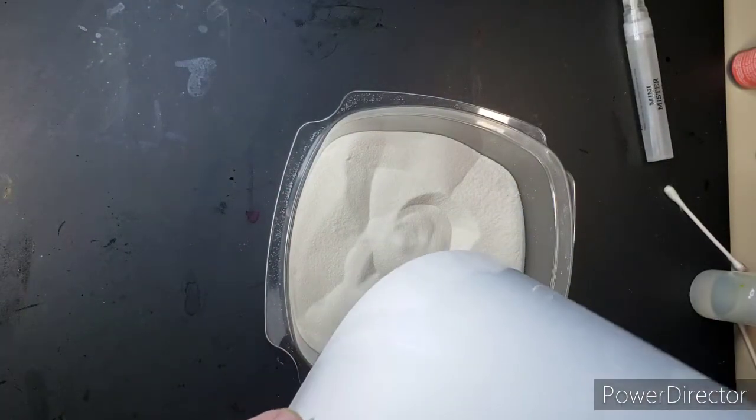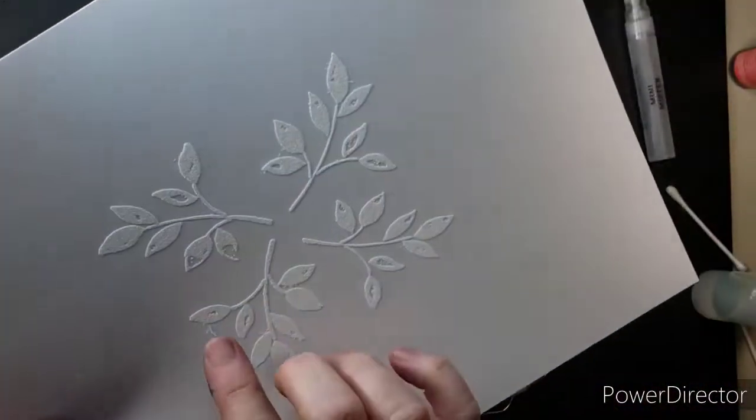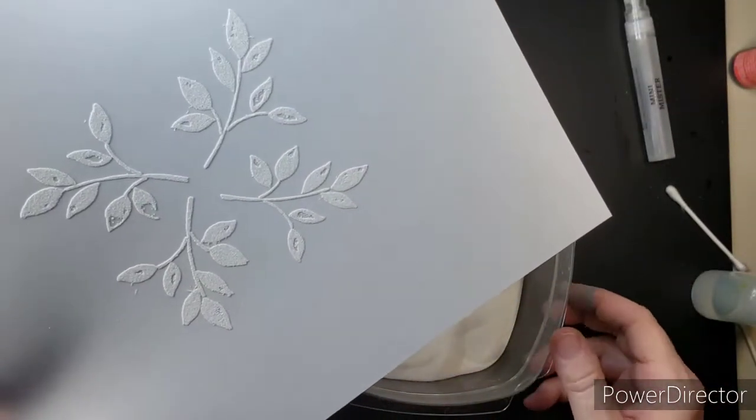This is clear embossing powder. I've sprinkled it on there, shook off the excess, and put it back in my container.